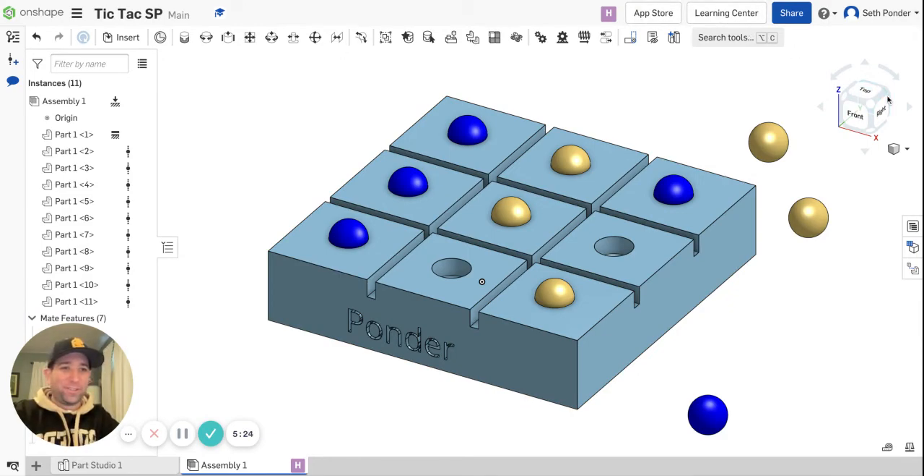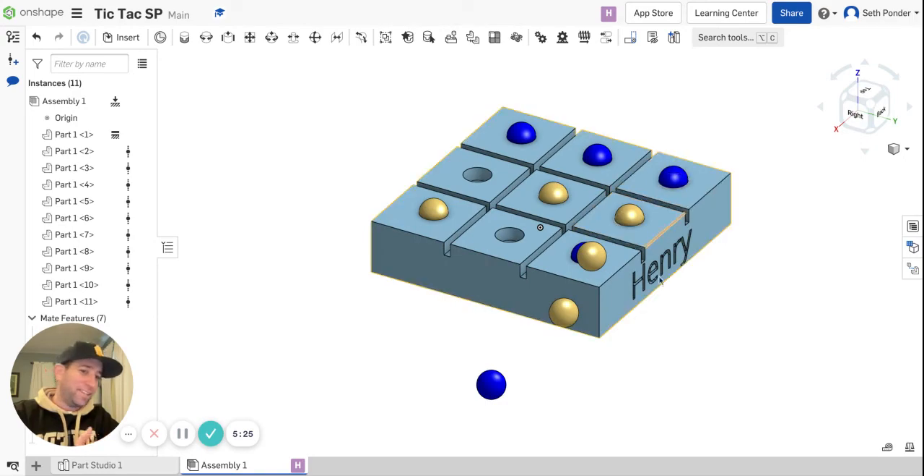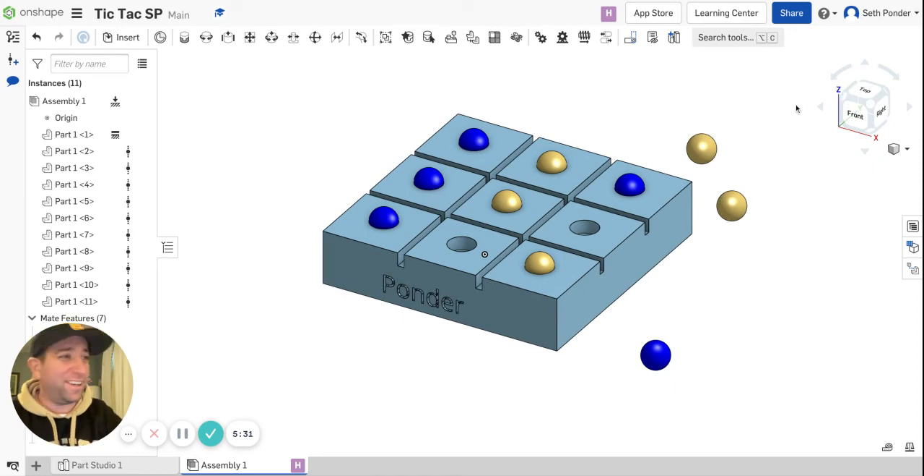So there we go, we just got done playing. I want to show you that also on the other side — Henry, you're an angel there. That's pretty cool. You can spin around and see that.